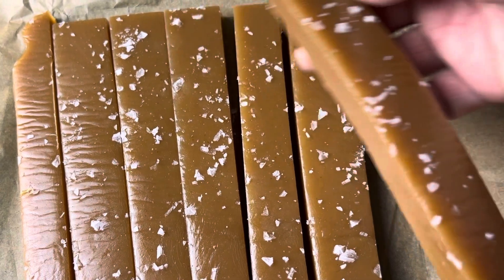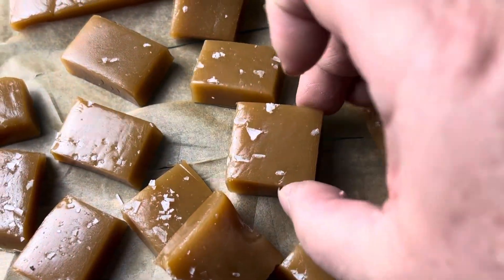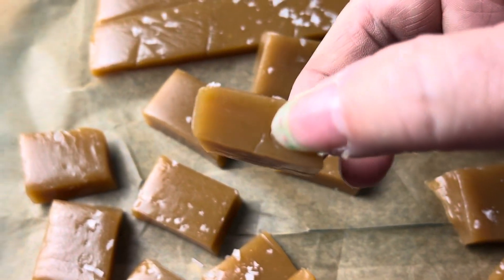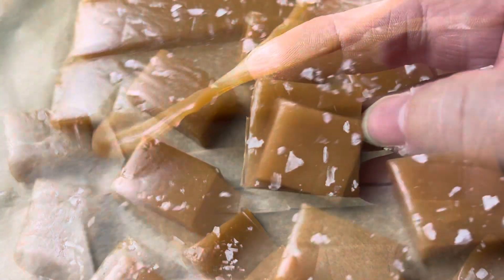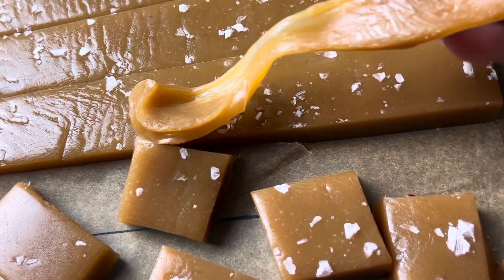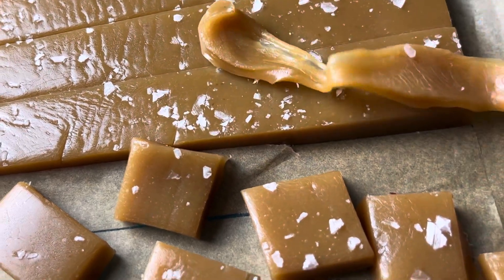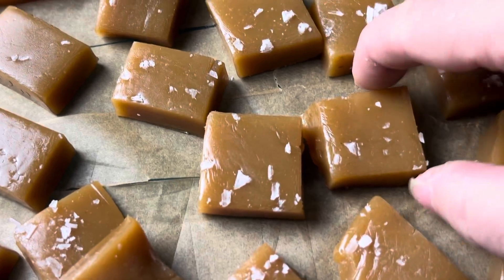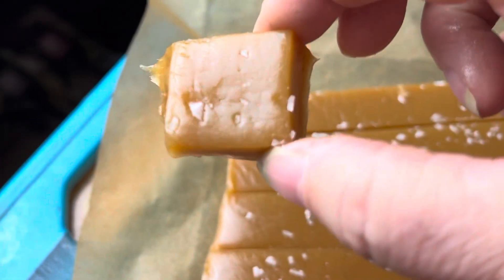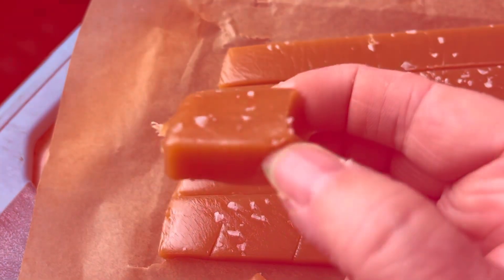You're going to refrigerate it for at least four hours, and then it comes out like this. It's so easy to cut — look how good that looks. This is the best caramel because it won't stick to your teeth like some will, and look, it's really stretchy. I would suggest wrapping these in some wax paper individually — I didn't have any wax paper — but that way they're not going to stick together. I hope you guys are going to give this a try.